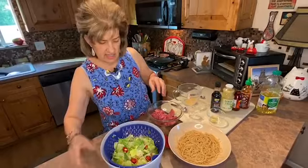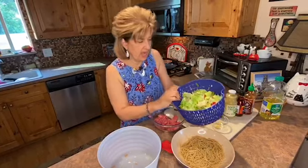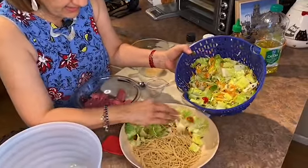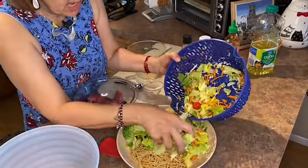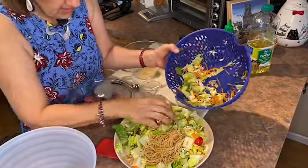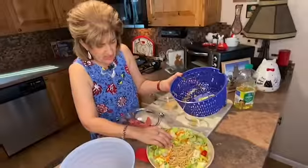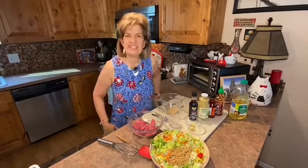I've already cut up, washed, and dried my salad greens. These are just your basic salad greens — I did some romaine lettuce, though you could use butter lettuce if you want. There are tomatoes, cabbage, and sliced carrot in here. There's all kinds of yumminess, but nothing too difficult. You know how to cook pasta, you know how to make salad — that's easy, right?